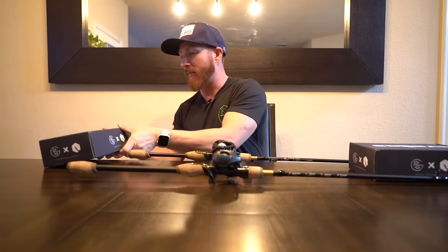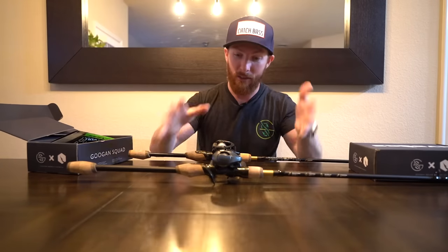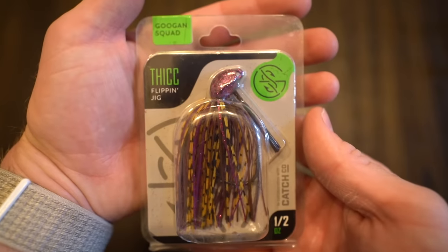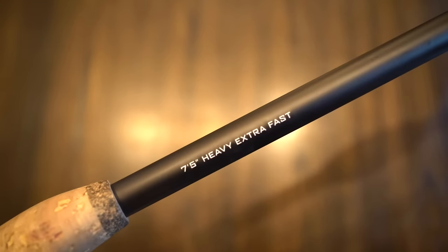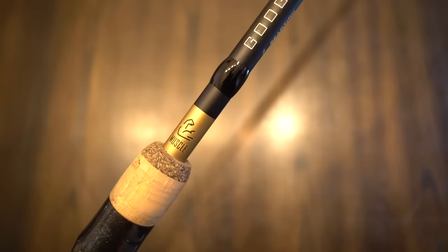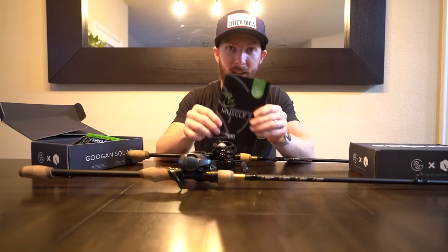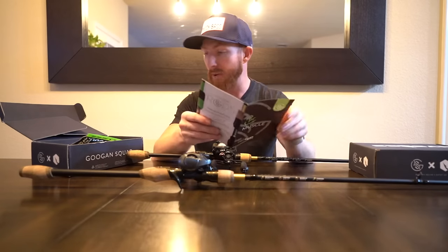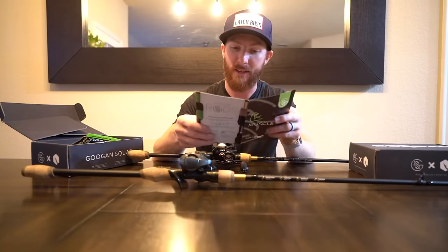I've got a couple different options in front of me. This first one is the muscle box. I love casting out big lures that require heavy hook sets on something like a 7.5 extra fast, which is exactly what we have here — the Guggen Squad muscle rod, built for the heavy stuff. Inside the Guggen Squad Catch Smart box geared for the muscle rod are baits that are going to work best with this rod.